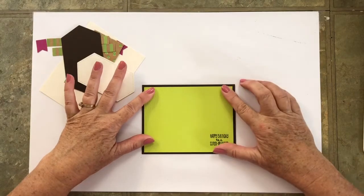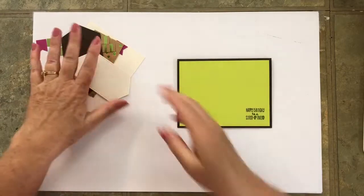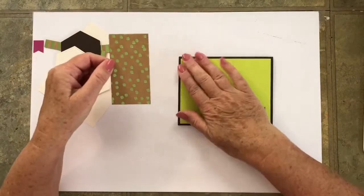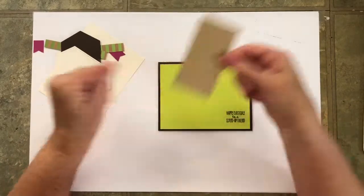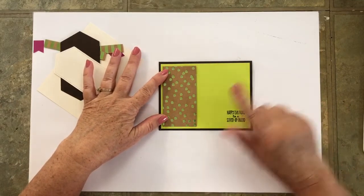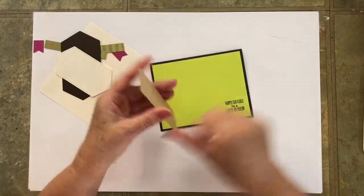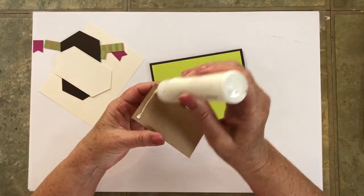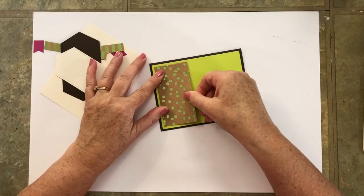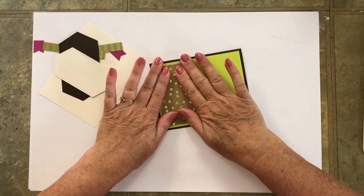We're just going to center that on the front. Then we need a piece of that designer series paper called Foil Frenzy — you could use something else if you don't have this, although if you order my kits you'll have it. We're going to place that right there, and this measures three and three quarters by two inches. We're going to glue that down giving it an even border at the top, the left edge, and the bottom.